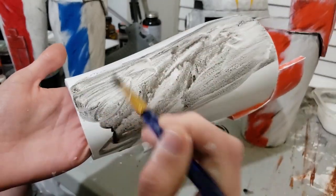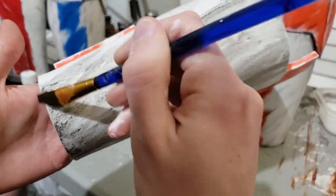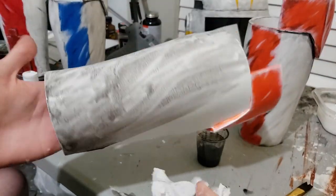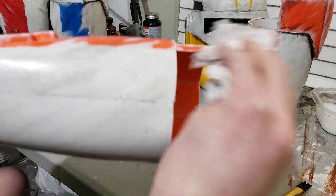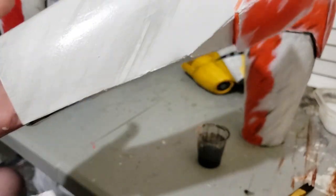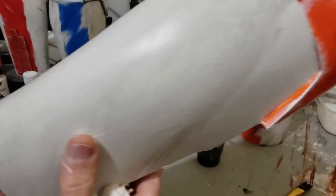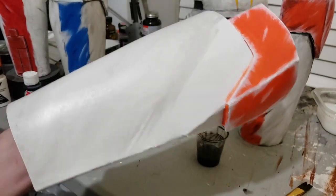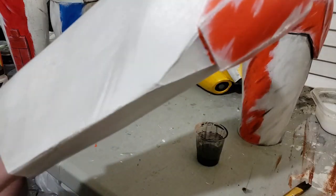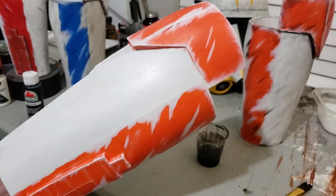You want it to look really soaked and wet, kind of like when you wash your car. Just brush that on there and then take a paper towel and wipe it in the direction of the scratch marks. Most of it will come off and leave a nice texture on there. Make sure there are no runs or spills — if there are, just wipe it off. So this is what the new one looks like and this is the unweathered one, so you can really tell the difference.